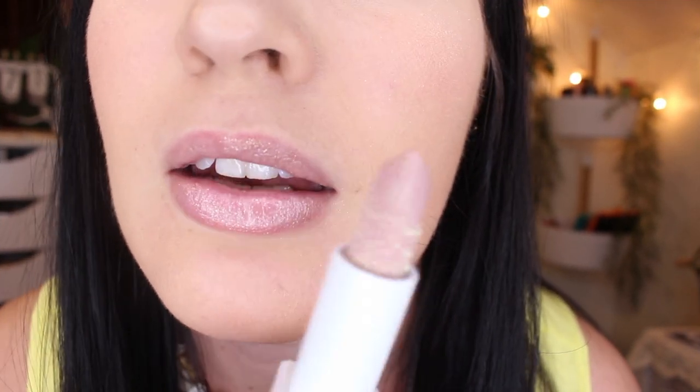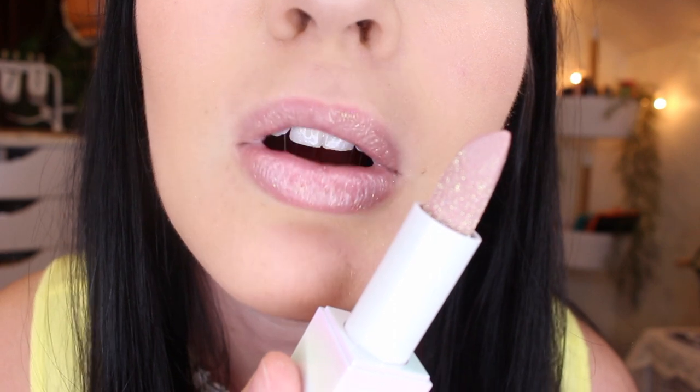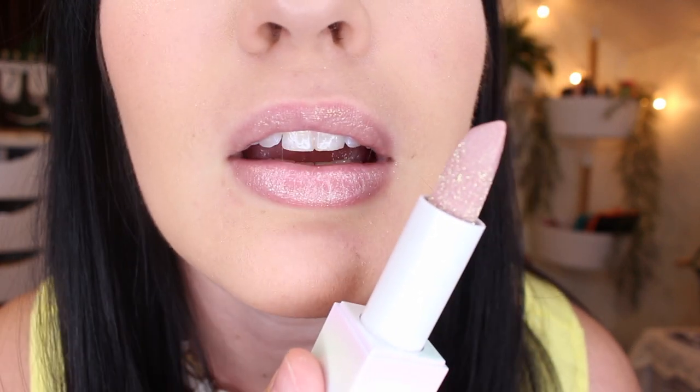And here is the Negligee shade — as you can see it has more of a gold shimmer instead of the iridescent.